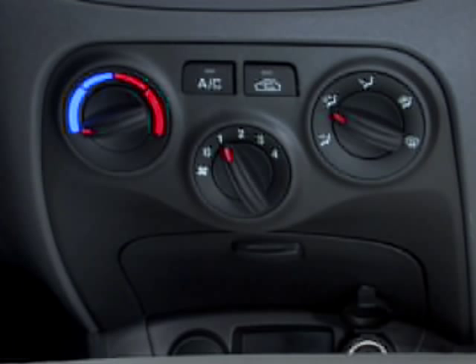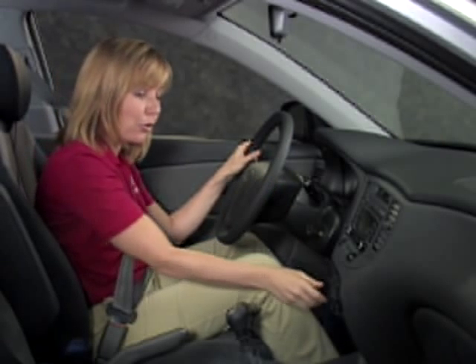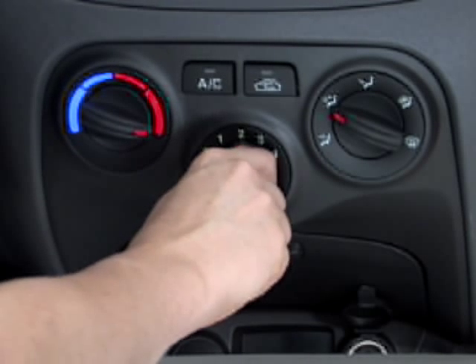Now what if it's just plain cold outside? You can quickly raise the temperature inside your Rio to a comfortable warmer level by turning the temperature control knob to the right. To adjust the amount of air coming out of the vent, control the fan speed by turning this knob. Turning it to the right increases the airflow, or you can turn it back to decrease it.